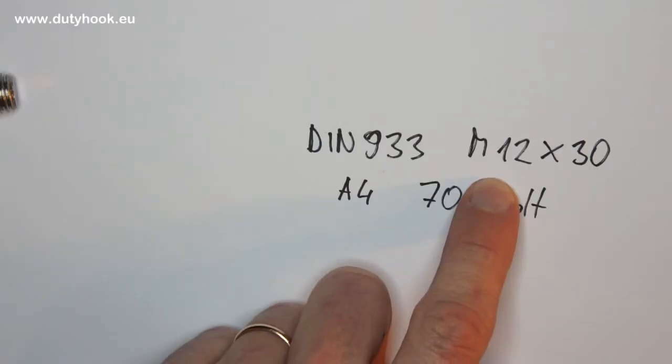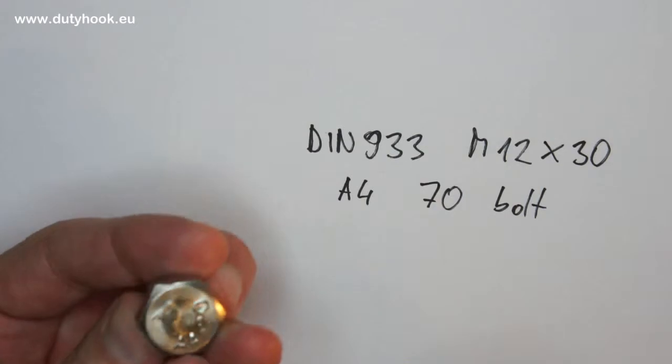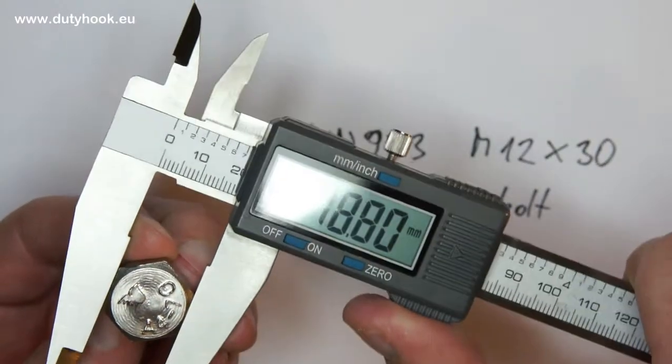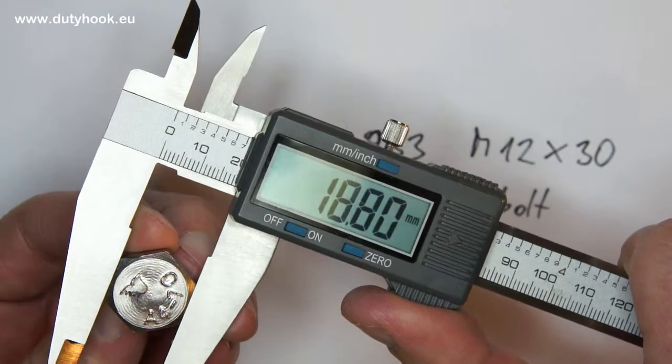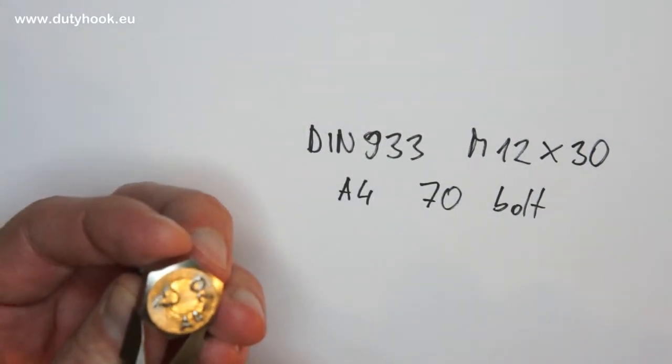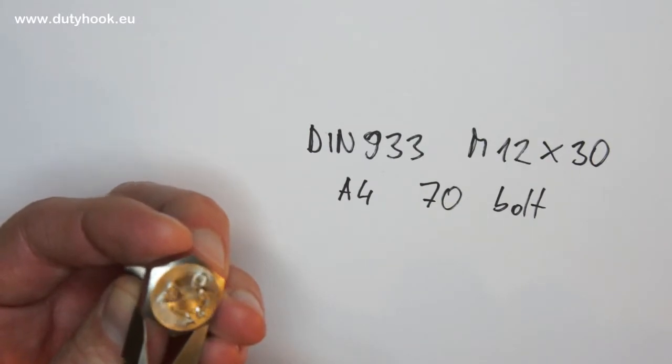To verify that you have correctly identified the thread, you can also measure the bolt head height. If the bolt head height — here it is about 19 mm — corresponds to the usual height for metric threads, then you can confirm that you understood the thread correctly.